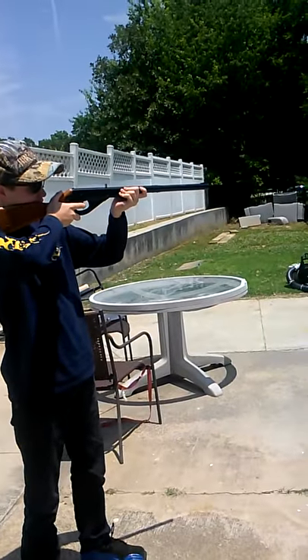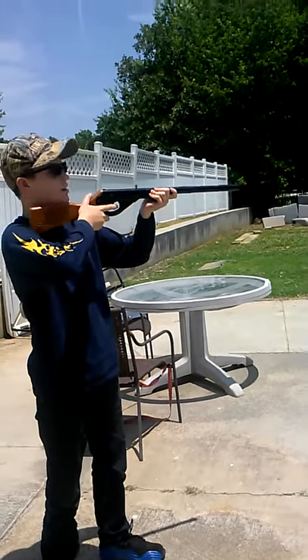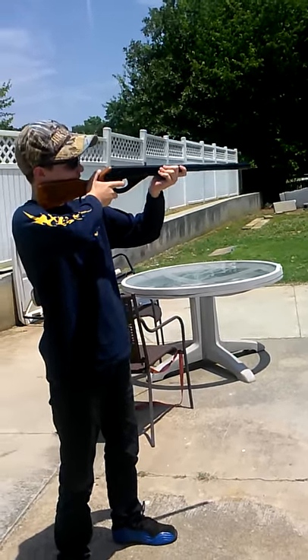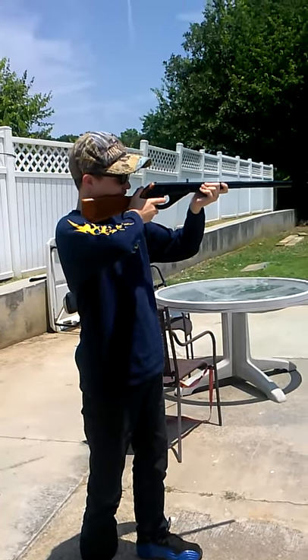I aim at the target. We're using a messed up phone as a target, all the way over there. I'm just going to aim at it. I'm taking a big deep breath.